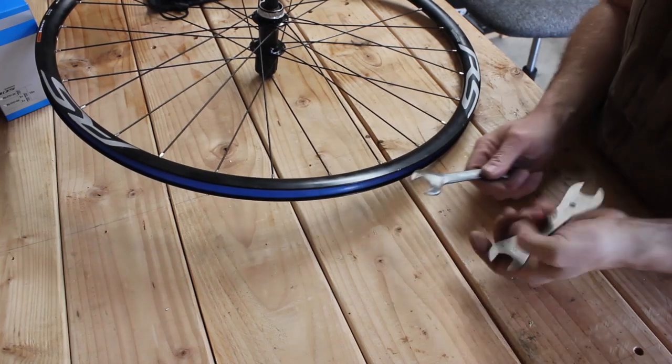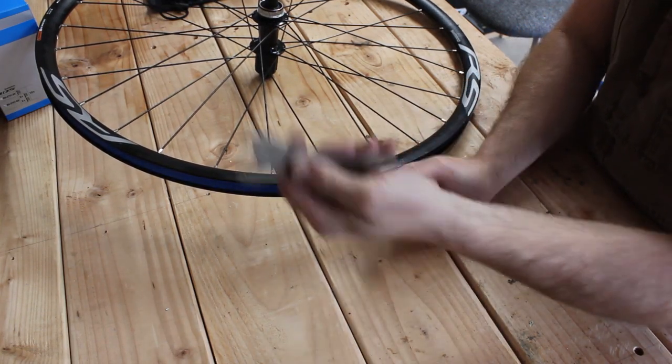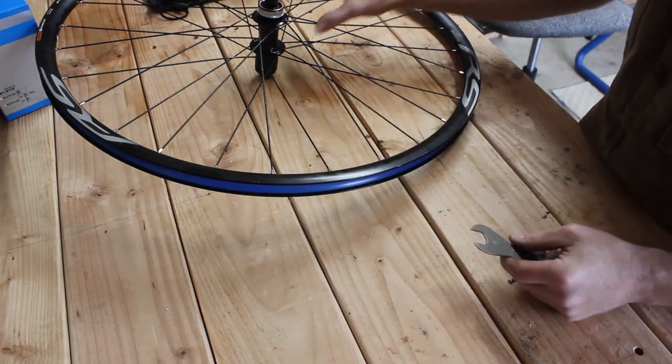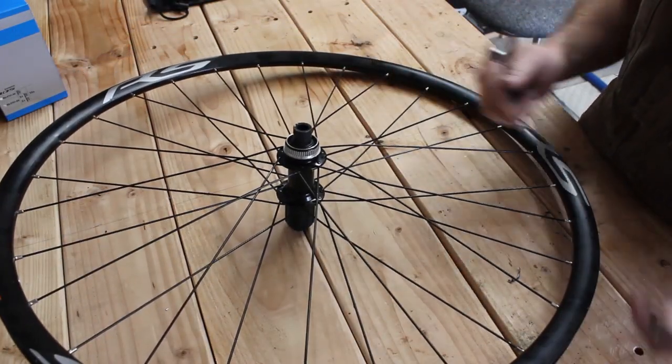I used a flap disc on the grinder — it made quick work of that. So now this one's not a 15, it's a 17. This gives me two 17s. I'm going to use these now to hopefully get this hub apart.